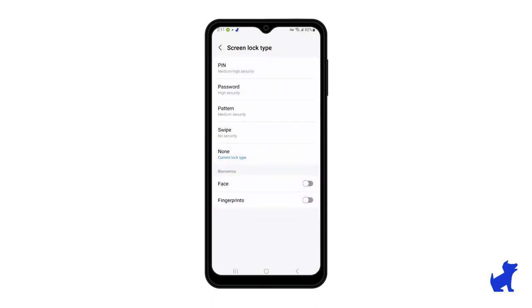And this is it! There are several options for you to choose from on how you want to set the screen lock. I recommend the fingerprint and a PIN code rather than a pattern, since patterns can be easy to guess.